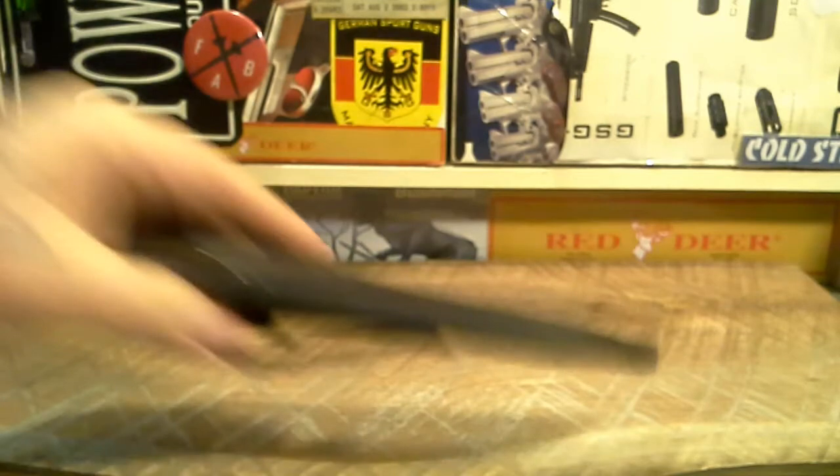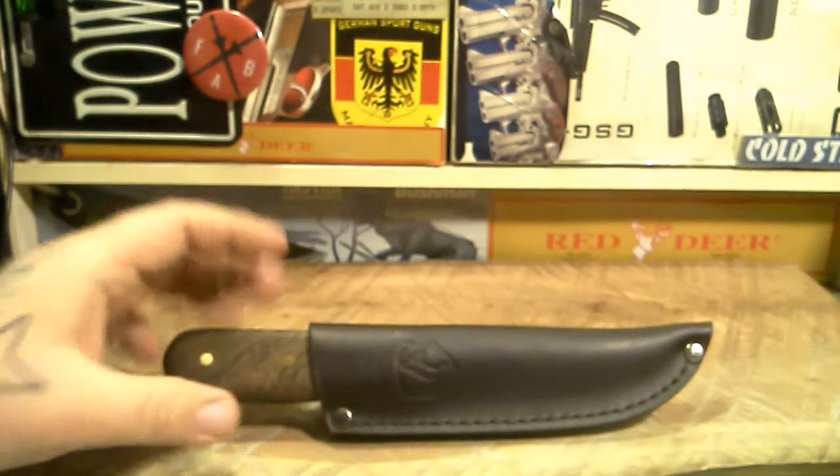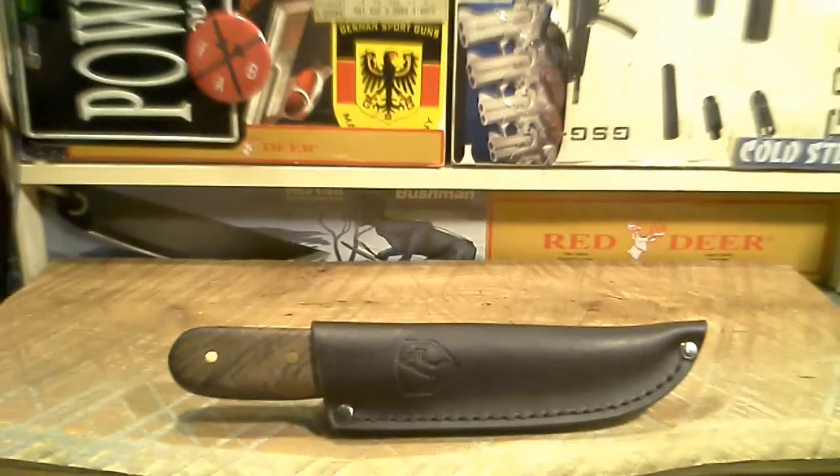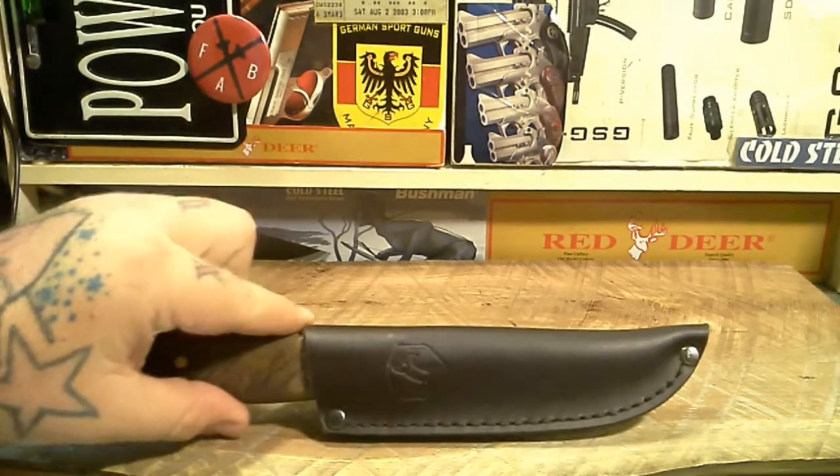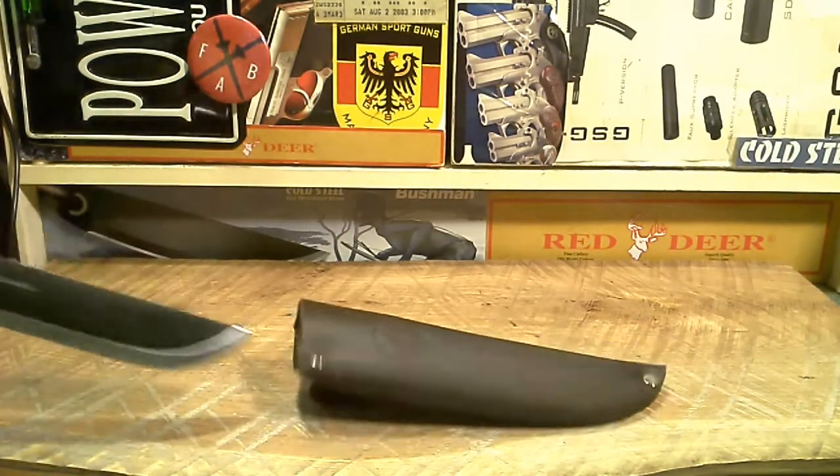Out of the box, this is the second bushcraft-style knife I've bought. I'm not really a bushcrafter, but I do like a good camp task knife. I love the TOPS BOB — don't get me wrong, it's a great knife — but it's more like a utility blade, something you can beat on and do anything with. I wanted something more like a camp kitchen knife, and that's why I went with this one. It's got a walnut handle.